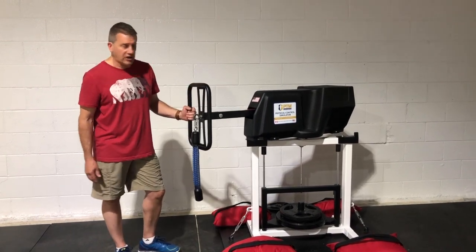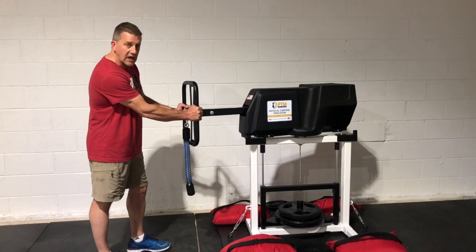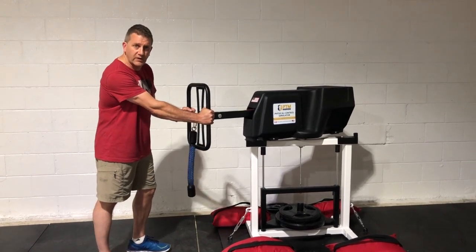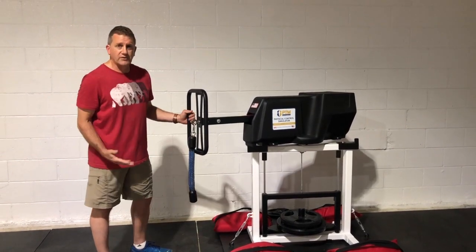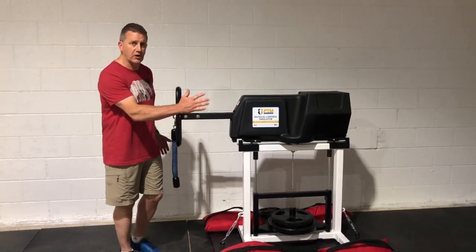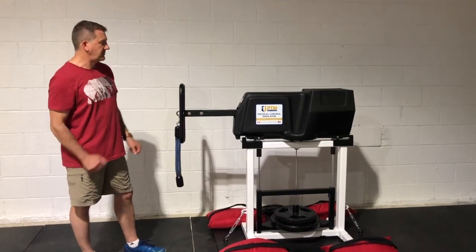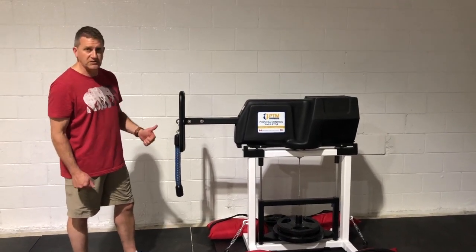If you do not complete the arc — say you're coming this way and you only get to here, and you start moving the other direction before the arc is complete — you have a choice. You can come back and make the arc count, or you will have to repeat the arc on the other side if you keep going. You'll have to do that before you can continue. Complete or repeat the arc.